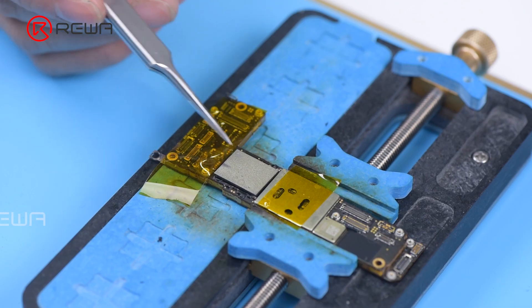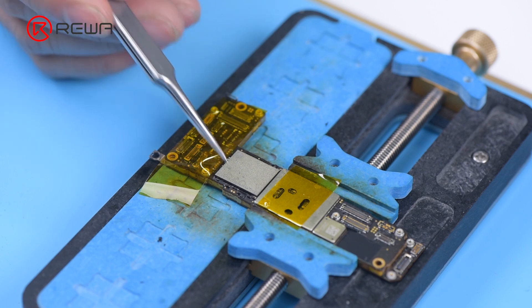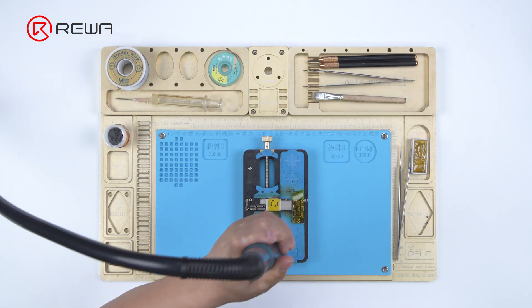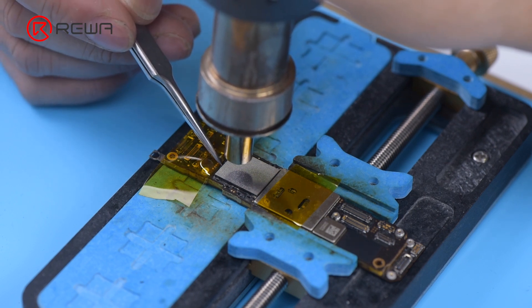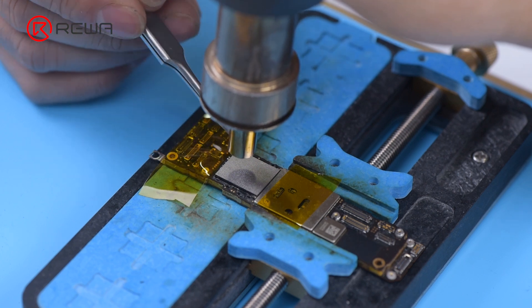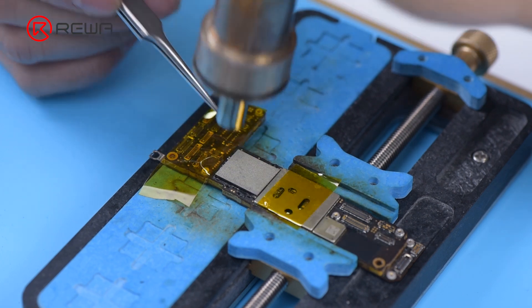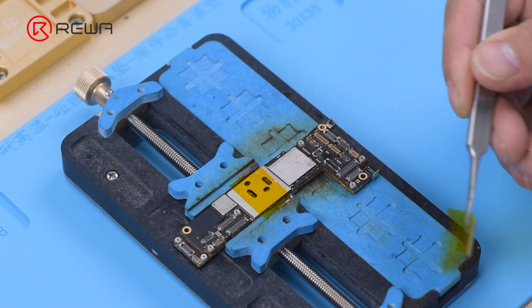Put an iPhone 12 256G NAND in position. Solder the NAND with a hot air gun at 365 degrees Celsius and airflow 45. After the motherboard has cooled, peel off the tape.